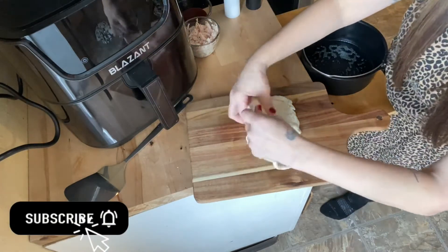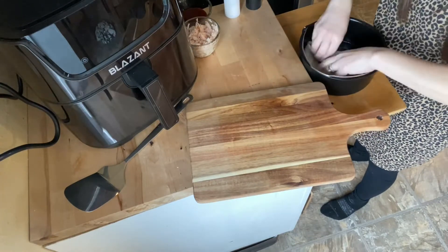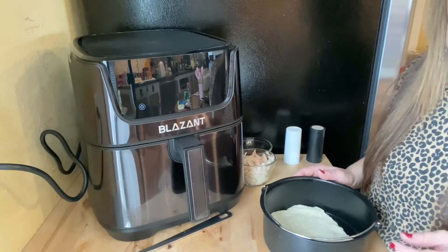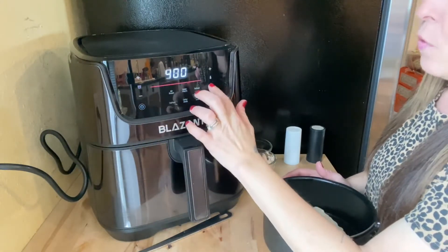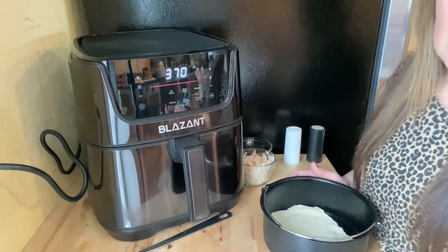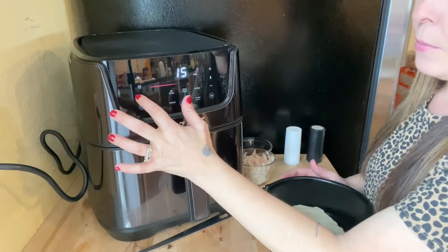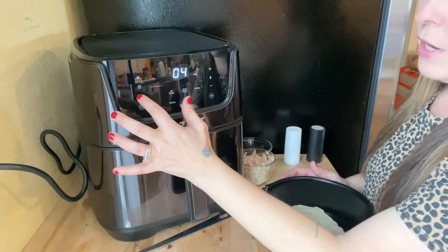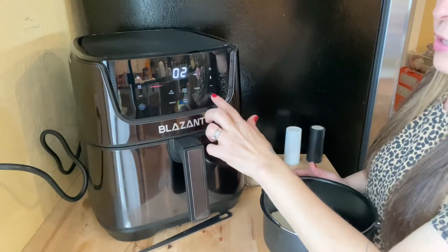You're going to want to spray the bottom of your pan, then take your pizza crust and place it right in the pan. With this air fryer you have an option to preheat. I'm going to bring my temp down to 370°F, set it to two minutes, and press start to preheat the air fryer.